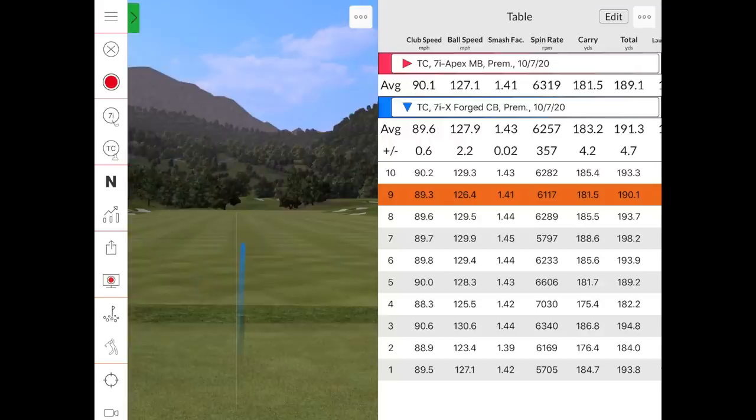After 10 shots with the Xforged CB: about 6,257 spin, carry of 183, total 191. That's a little bit further than maybe your gamer seven iron, but there is a one-degree loft difference — one degree less loft and it's going three to four yards further. I'm pretty much a 180-carry guy with my seven iron, so 183 makes complete sense.